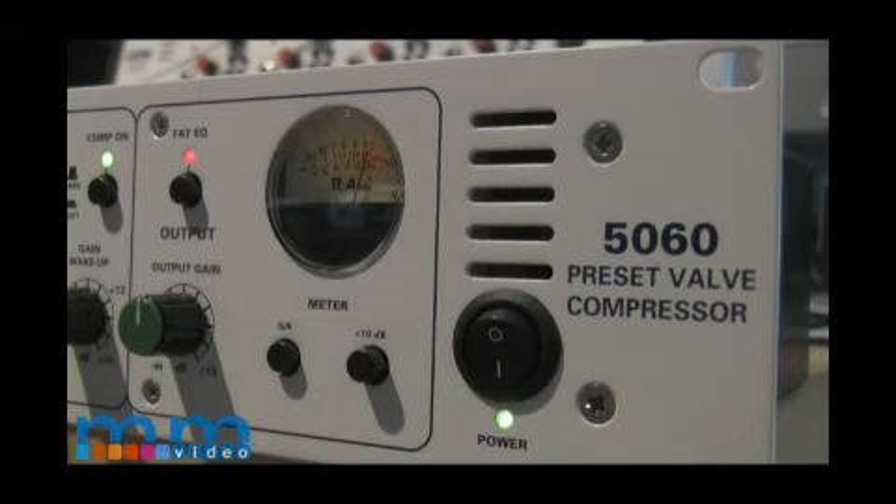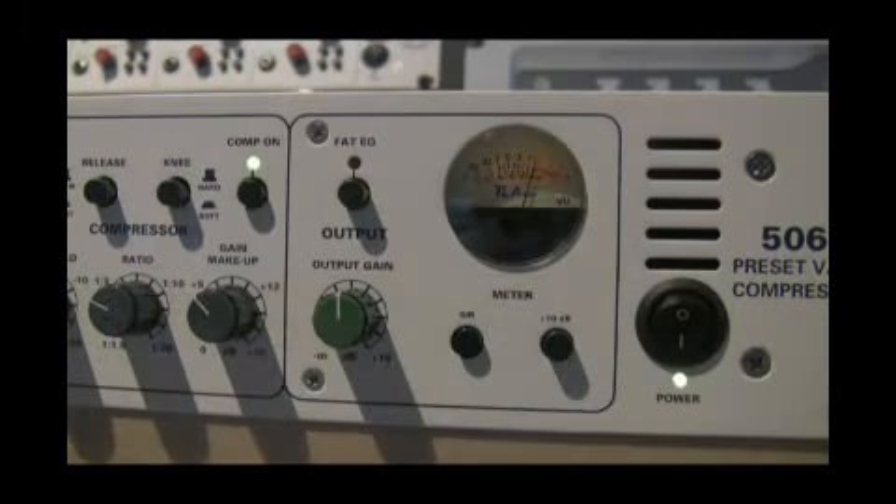The FAT-EQ sits right before the output gain knob and is the last process that could affect the signal before the output. The FAT-EQ can be engaged or disengaged and it adds plus 2 dB at 50 Hz, minus 0.9 dB at 720 Hz, and 1.8 dB at 10 kHz.